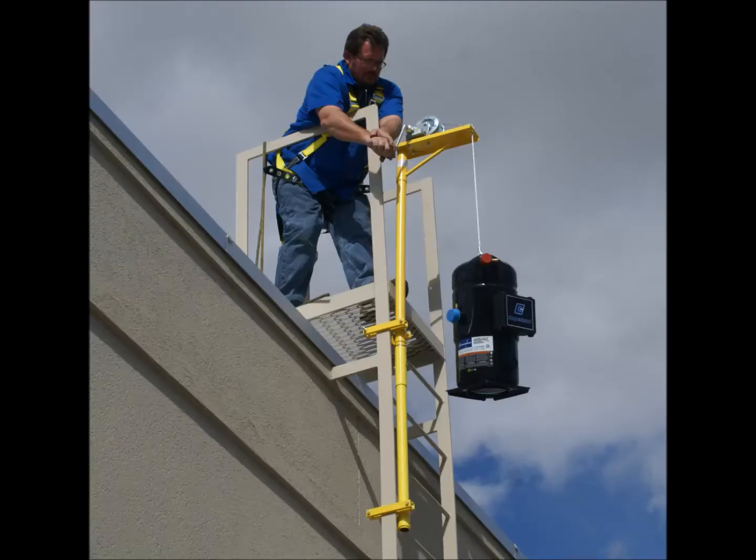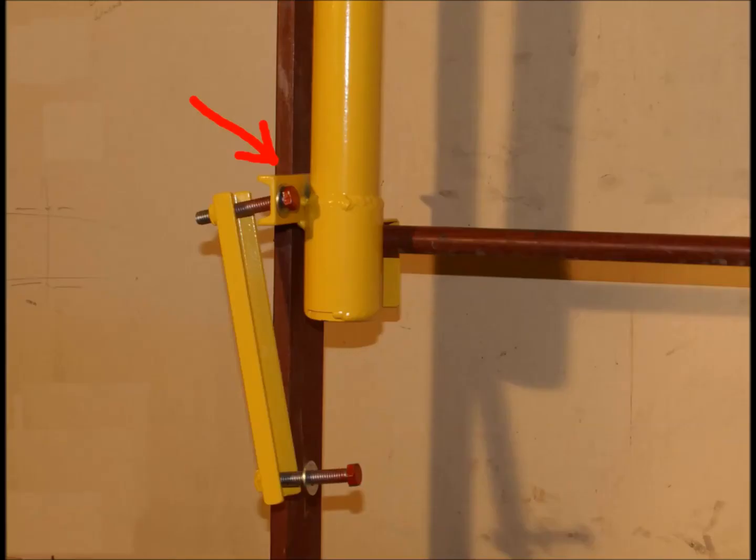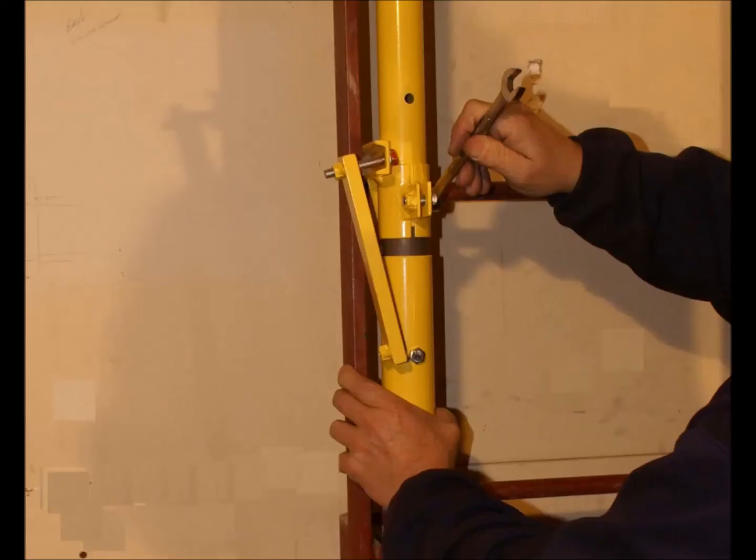Now let's go over how simple the crane is to assemble and connect to a ladder. Connect the two shaft pieces together and tighten the bolt. While you are still on the ground, place the connected shaft on the ladder. Hold that bottom clamp against the rail, keep it straight, align the top clamp while keeping it straight, and tighten that top bracket clamp.